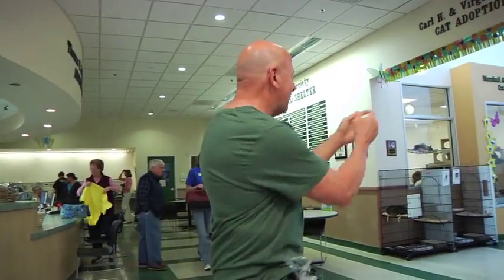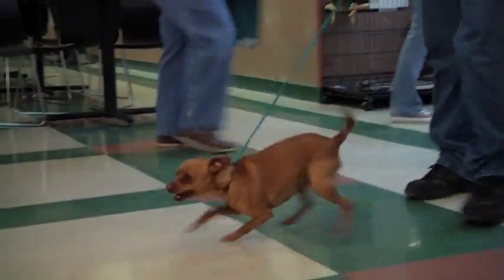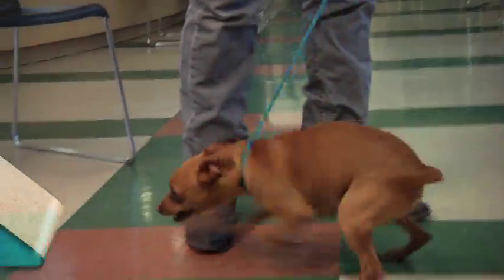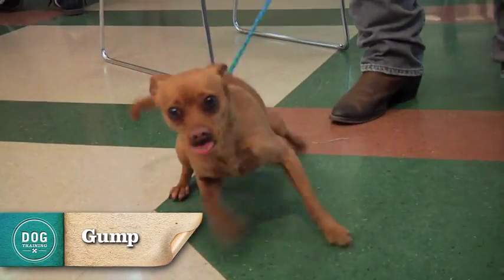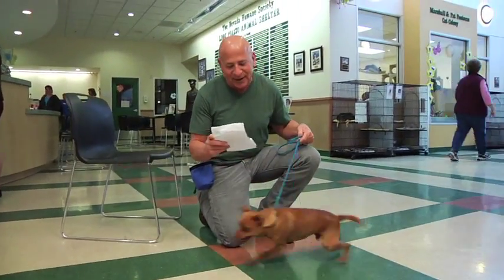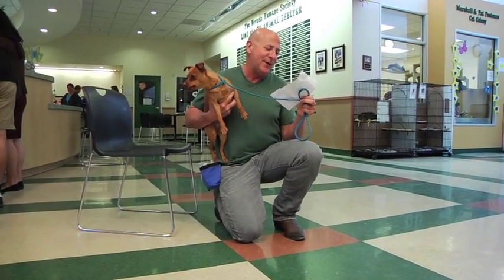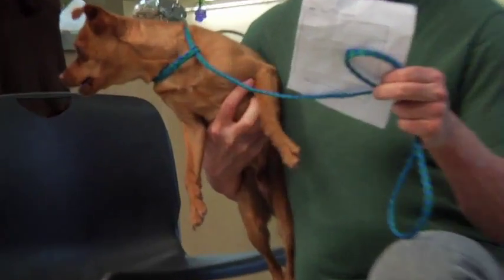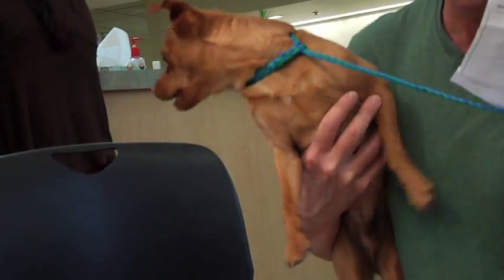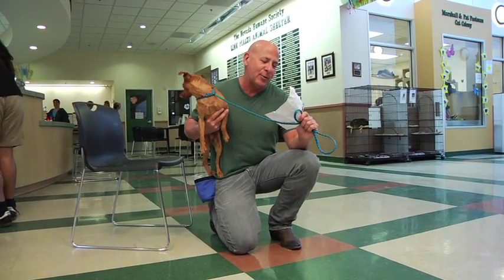We're going to get a chance to meet Gump. We'll kneel down a little bit here — Gump is a really, really excited dog. He's a miniature pinscher and he is three years old and came to the shelter just a couple of weeks ago.